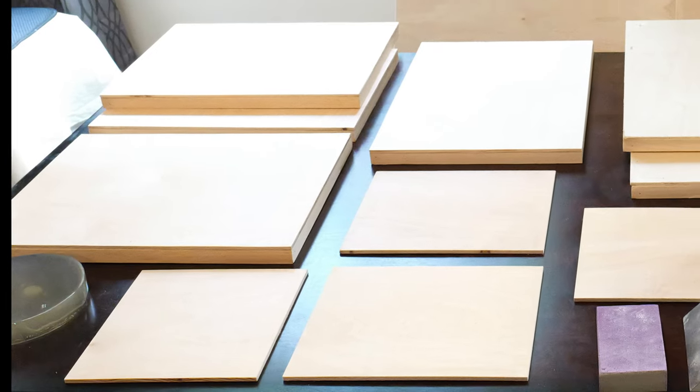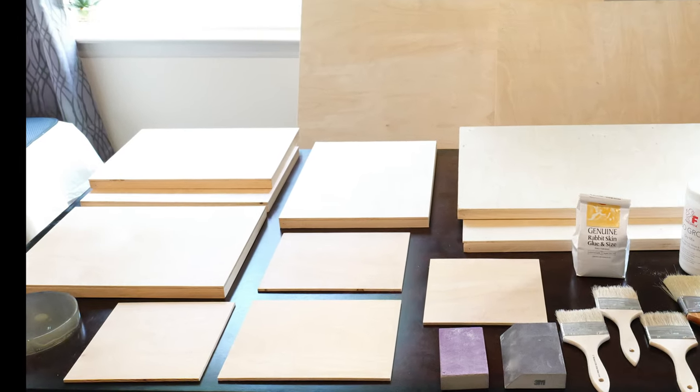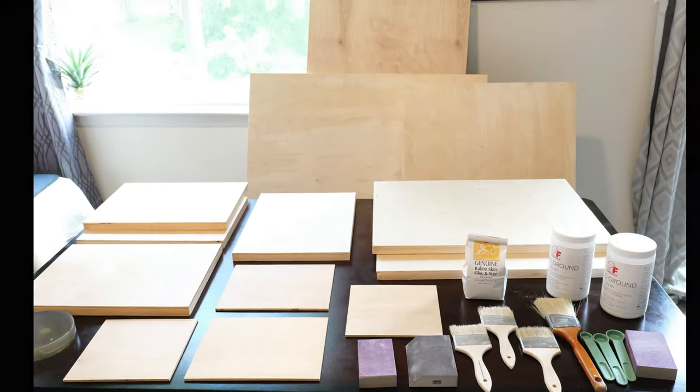When I prepare my panels, I always work on multiple pieces at the same time. This way, I can maximize the output.